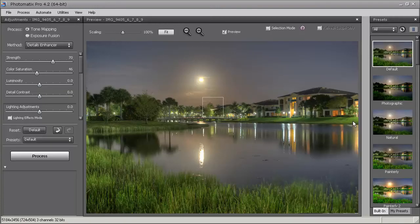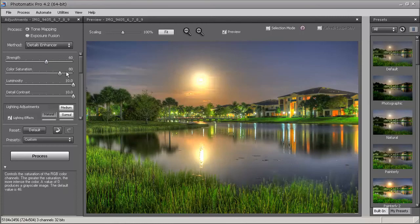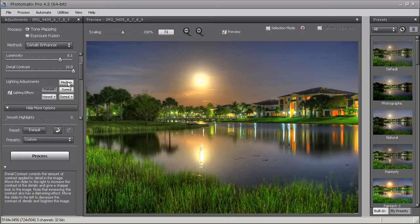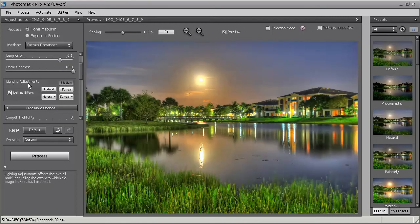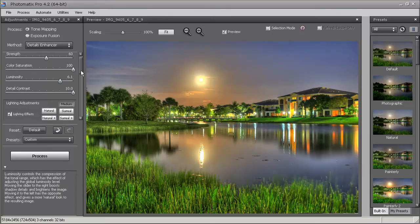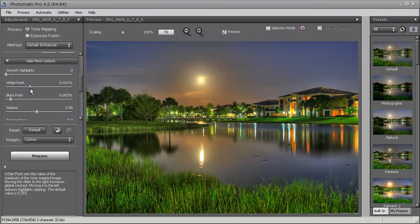Here we are in the tone mapping window in Photomatix with the default preset selected. I'm going to start with Painterly 2 and then play with the settings from there. For this particular photo, I'm going to pull the strength down to right about 60, bring up the color saturation, and reduce the luminosity a little bit. I'm going to hit Medium for the lighting adjustment, then darken the image and bring down the white point a little. I'll also play with the gamma.